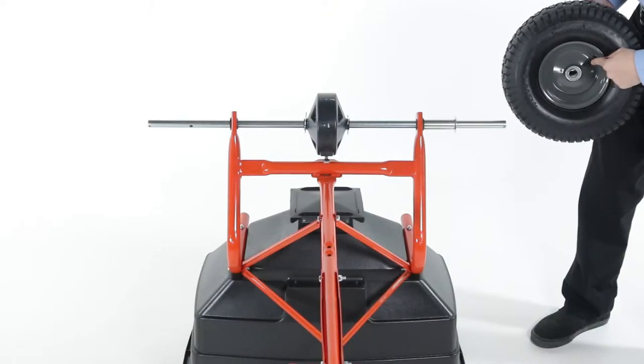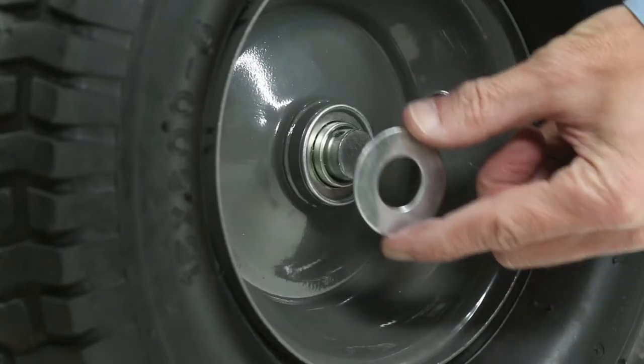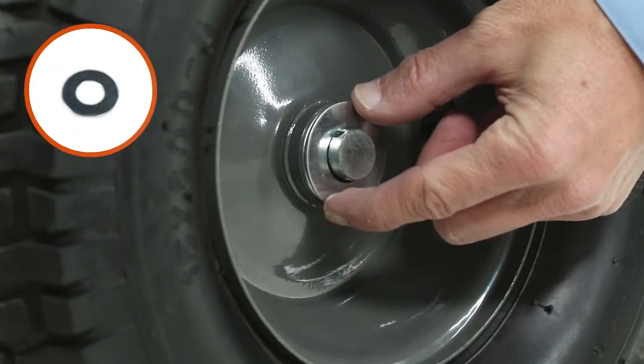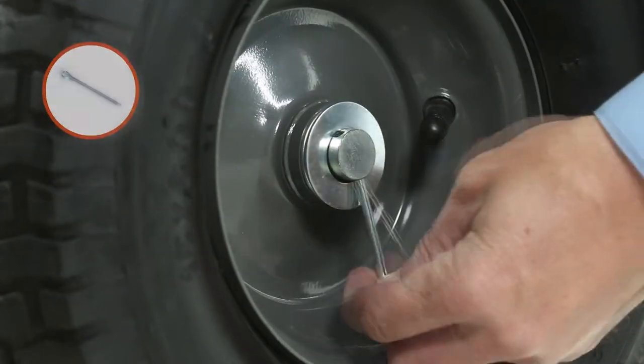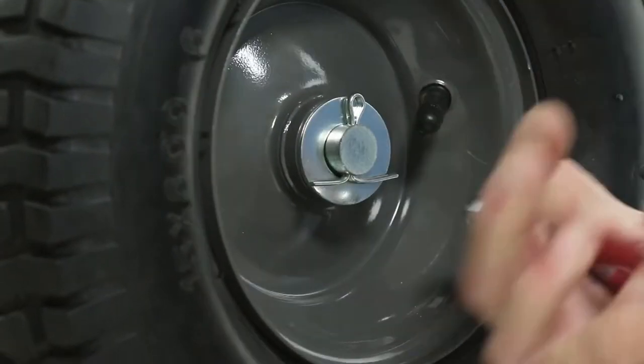Then, slide on a wheel, Part R, ensuring the valve stem is facing out. Now, slide on a ¼-inch washer, Part I. Then, secure by inserting a 1/8-by-1½-inch cotter pin, Part O, and bending the ends outward.